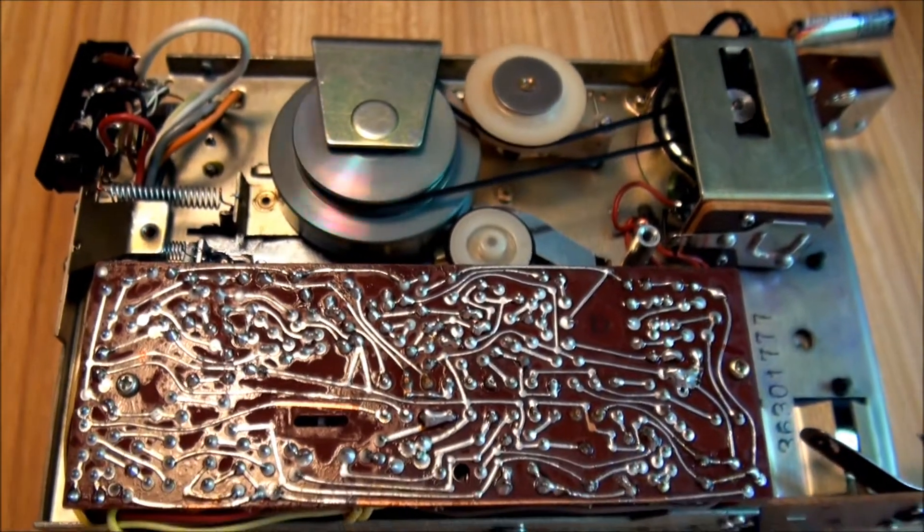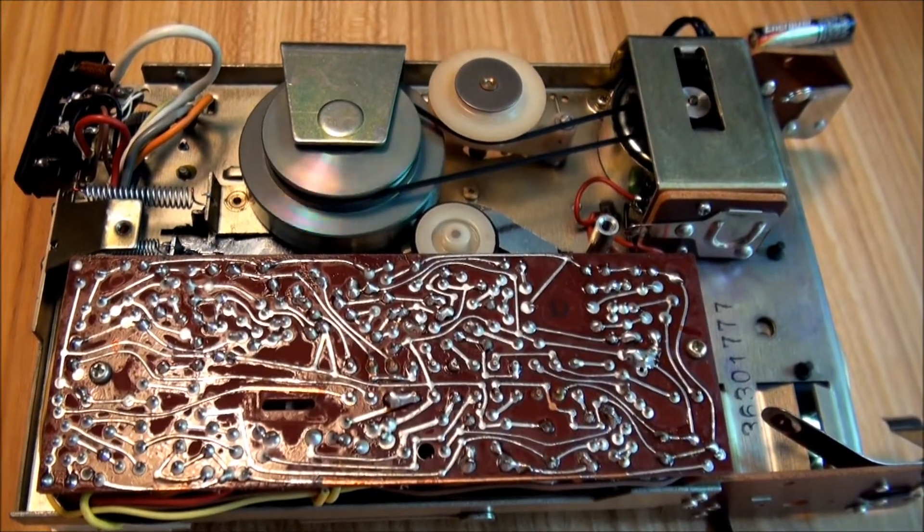So it looks like I'm going to have to do some maintenance on this, or write it off.